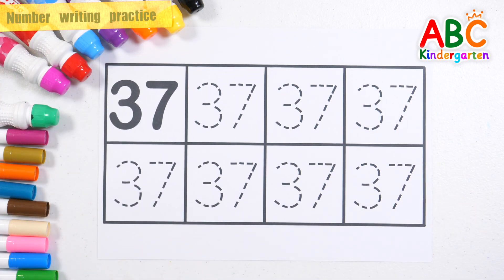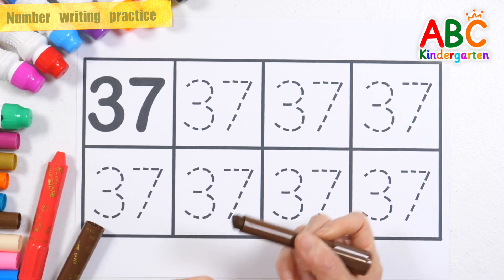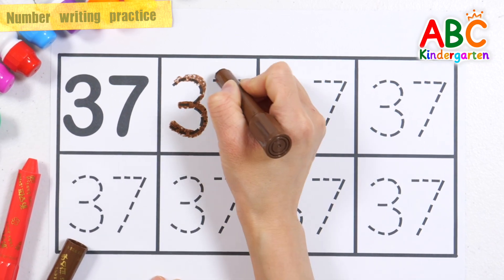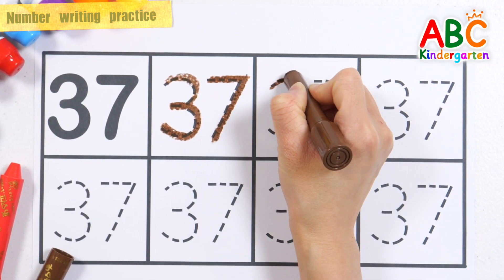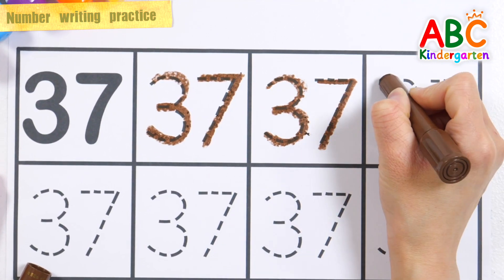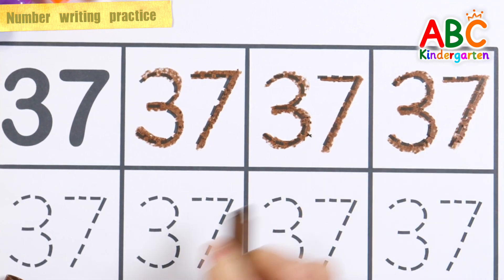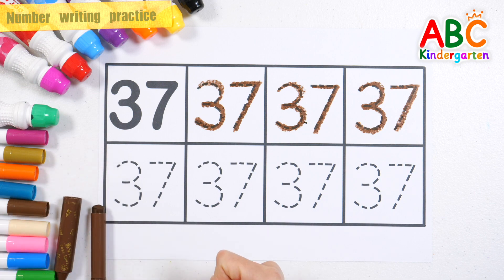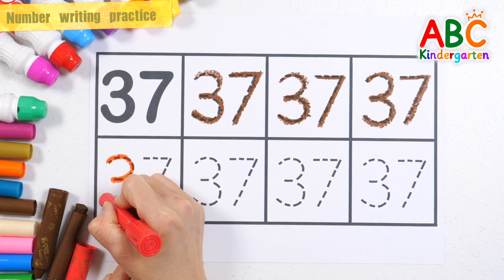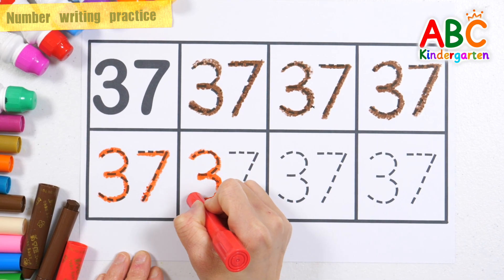Write the number 37 along the dotted lines with brown and red crayons. This old man, he played knick-knack on my shoe with a knick-knack, patty-wack, give a dog a bone.